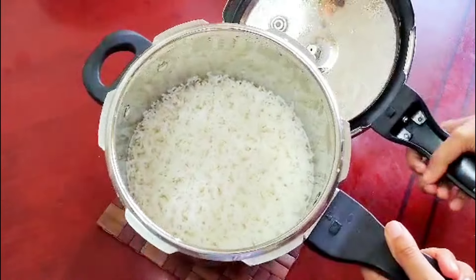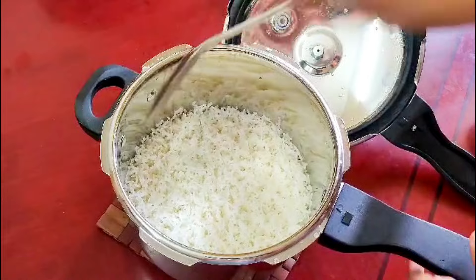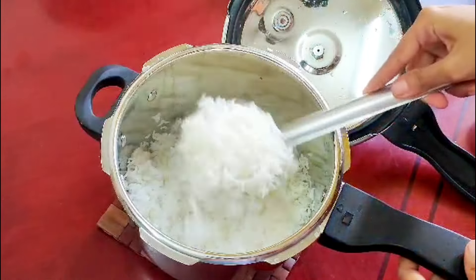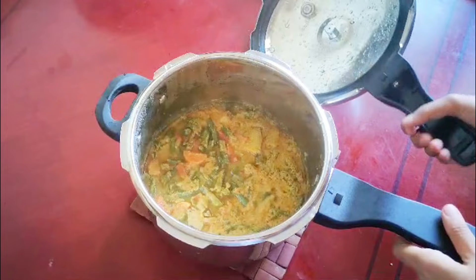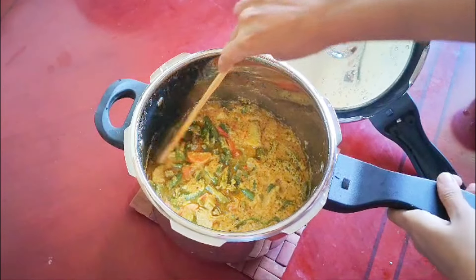This is a 3-liter cookery. This is a 5-liter cookery. This is a 2-liter cookery.